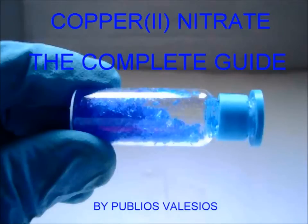Hello boys and girls, but especially girls, it is Publius Felicius. It's a long time that I didn't publish any video, but watching YouTube I saw that there's not particularly anything for an extremely basic synthesis, that is to say copper nitrate.